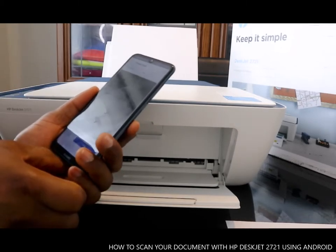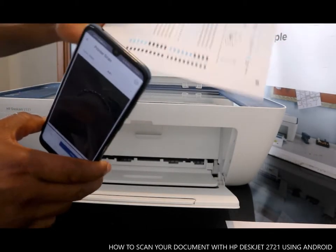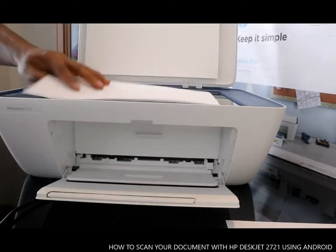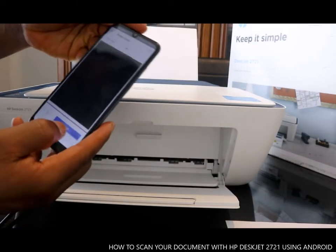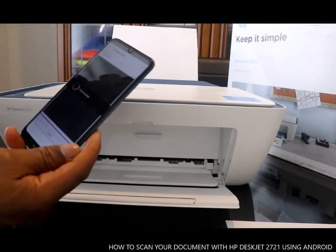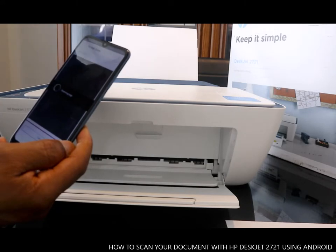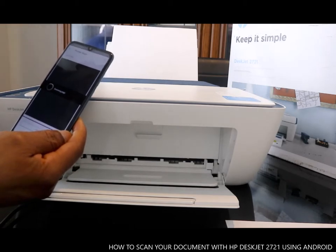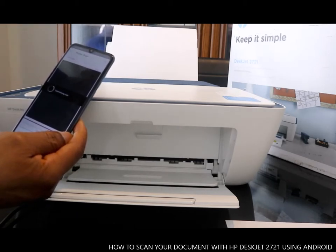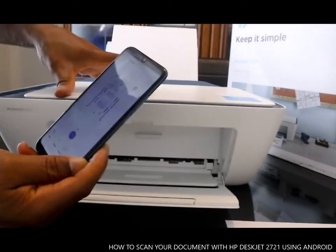So for print scan, you put the document you want to scan — this is the document — align it on the page, put it inside, and close the lid. On your mobile device, click Scan. This is the first one, and it's finished.